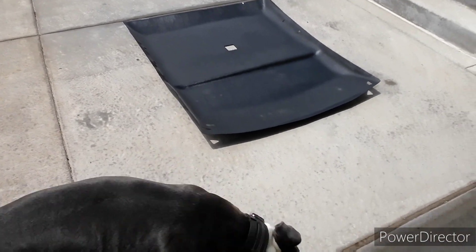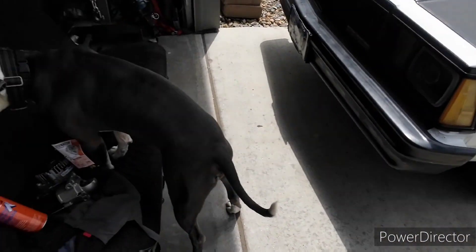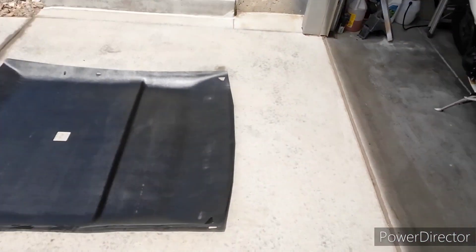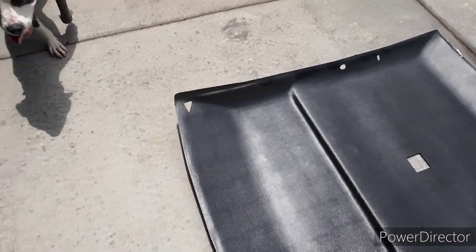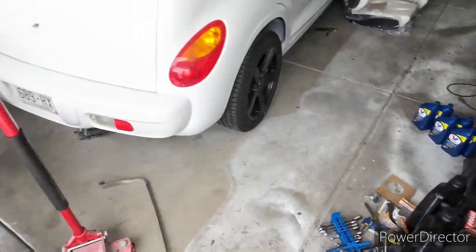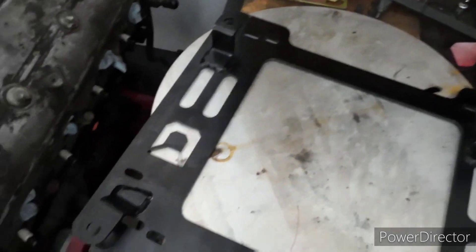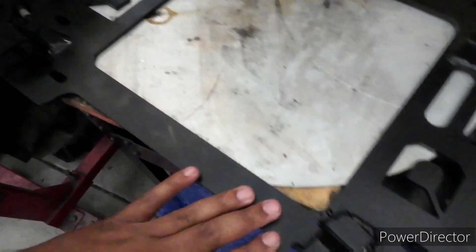Before the bucket seats go in, I decided the smart thing to do is get the headliner in so I don't have to work around the seats. I picked up some headliner adhesive — already had the black headliner fabric. The seat bracket is all welded up, not the prettiest but it'll blend in with a little black paint.